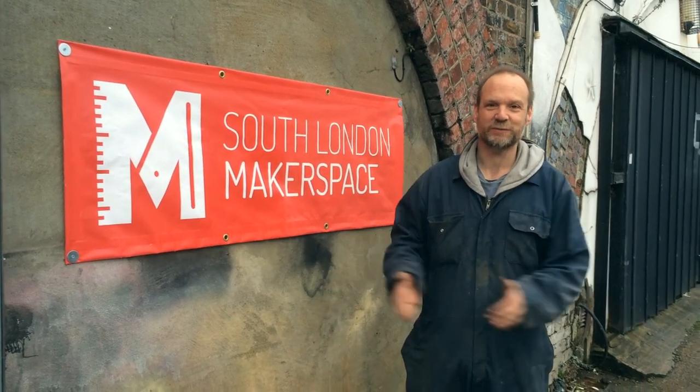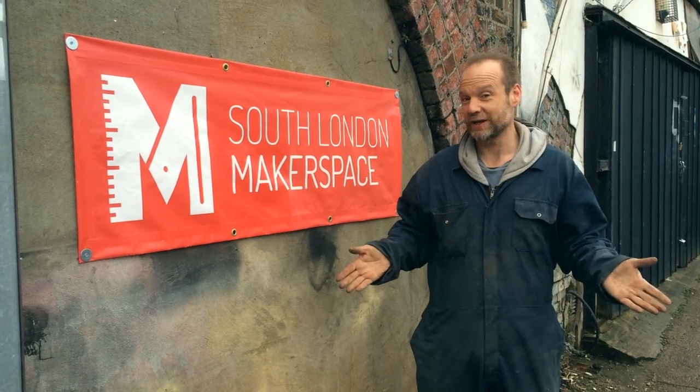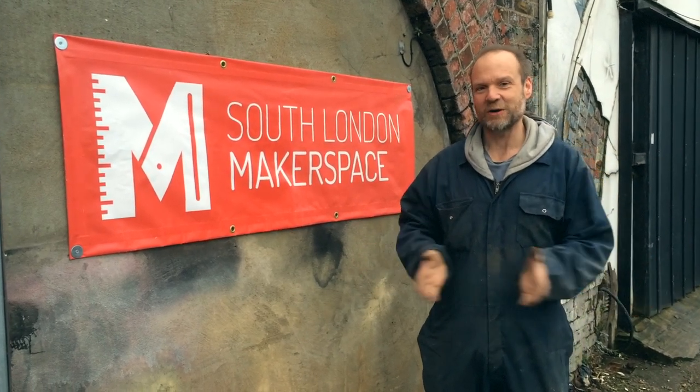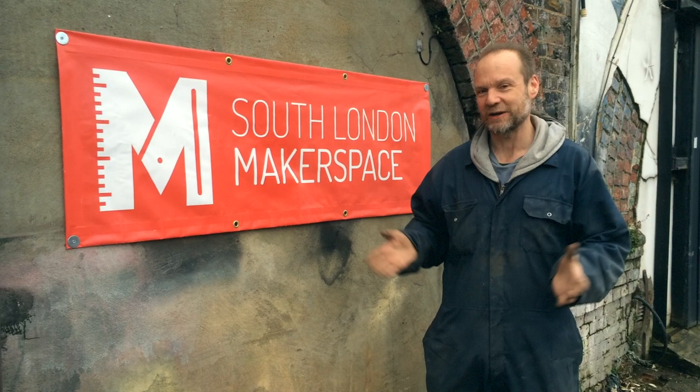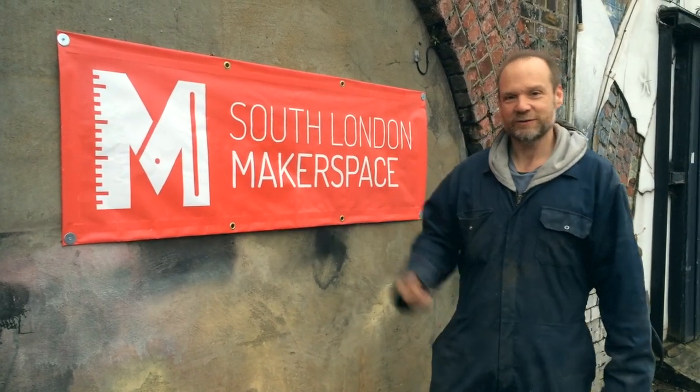Welcome back to the South London Makerspace. We're having a great day here — last Saturday of January. We woke up and it was snowing, the sun's been out, it's been raining, we've had a barbecue, we've had a whole great team down. We're carrying on with the lining. Why not come and have a look inside?